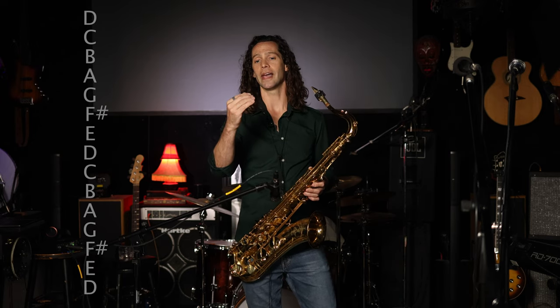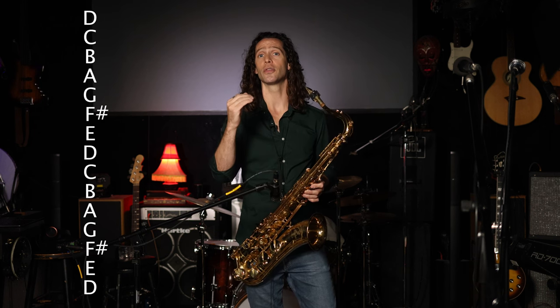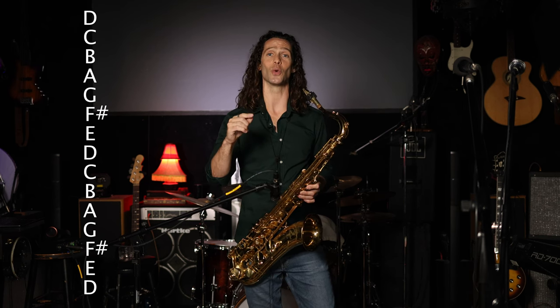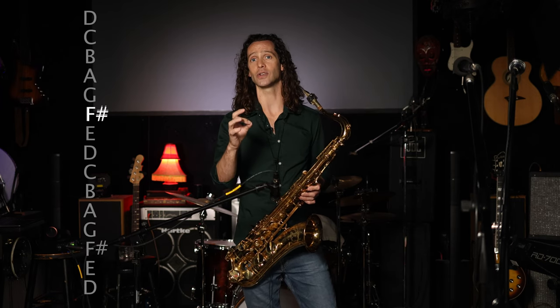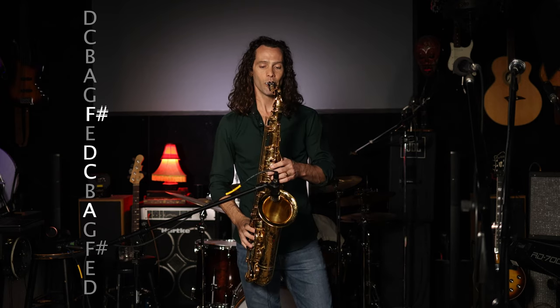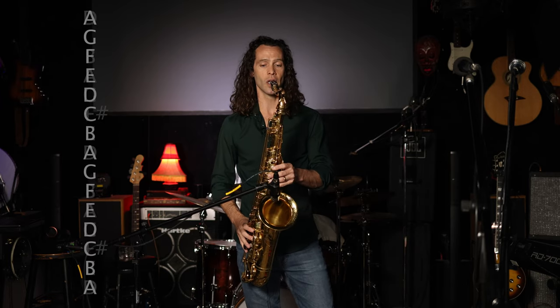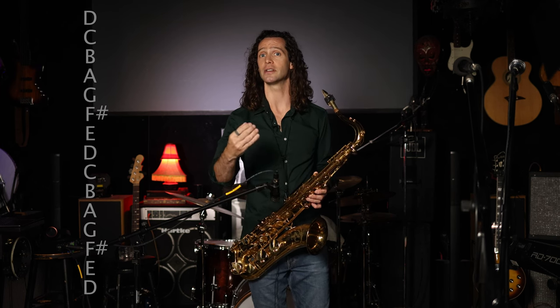Then you're simply playing a descending arpeggio of the dominant 6 chord, playing 3-1-7-5 in relation to the 6 chord, which in relation to the tonal center is flat 9, 6, 5, 3. The notes are F#, D, C, A. So the first two chords — the 3 and the 6 — are an ascending arpeggio of the minor 3, resolving to the 3 of the 6, and then a descending dominant arpeggio of the 6 chord. Pretty simple.